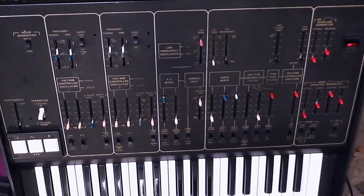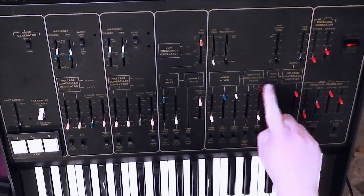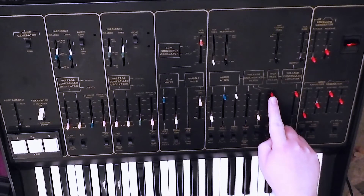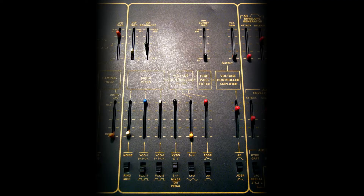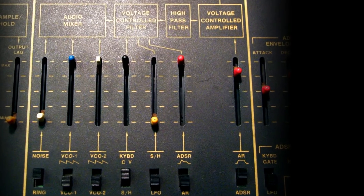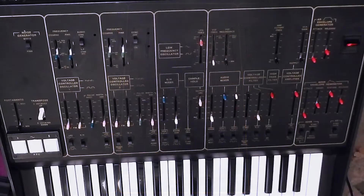The first thing you'll notice is that moving that slider had no effect whatsoever, and that's because the red cap slider here going into the filter is controlling the amount of effect that the envelope generator has on how open the filter is. So the envelope is making the filter fully open, defeating me moving the cutoff frequency down.